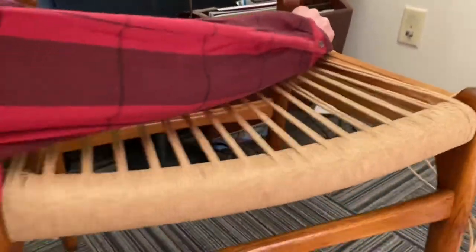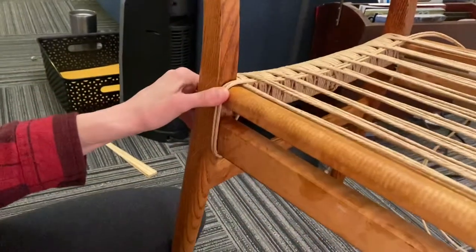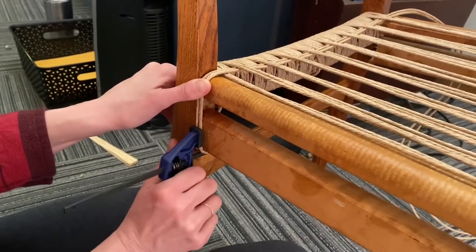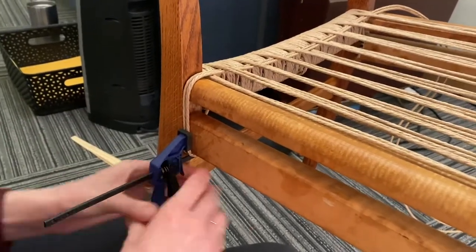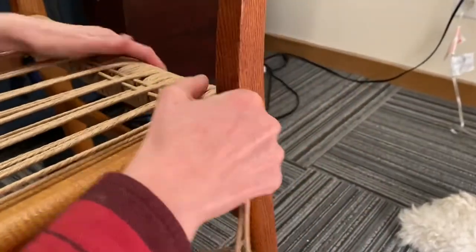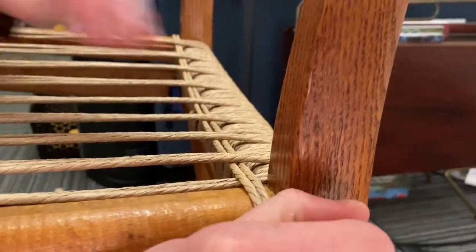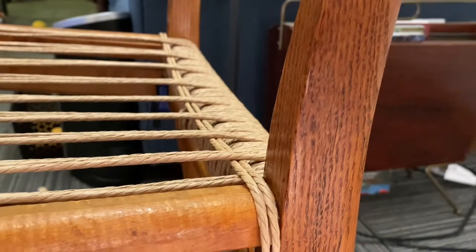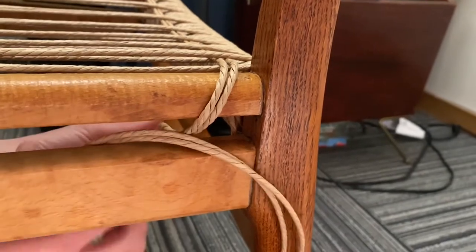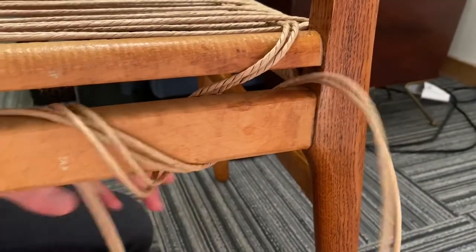I've got my little clamp here. I'll take these two pieces and just clamp it so it stays tight, and I'll do that on every side. So now that I have this across here, you just want to make sure that it's straight across — you don't need to worry about fitting it in or smooshing it or anything. Now you'll go between these two rails, then go through the rails again, and then go out.